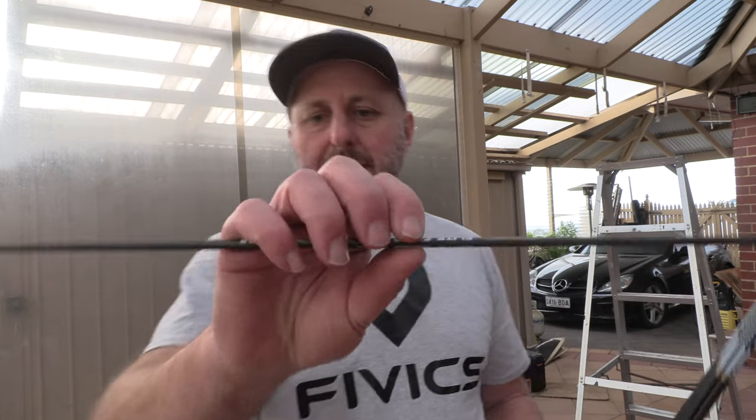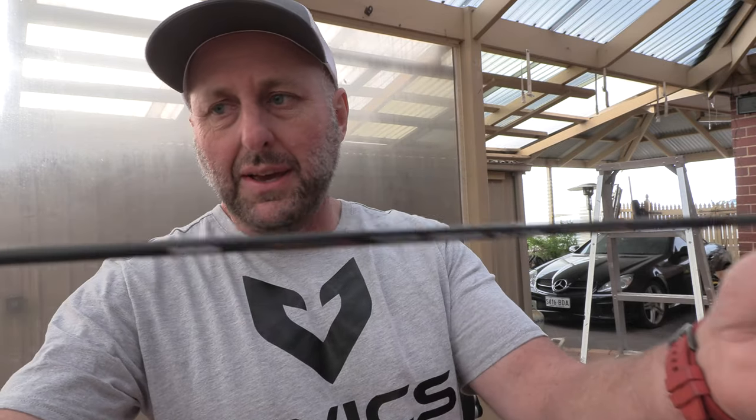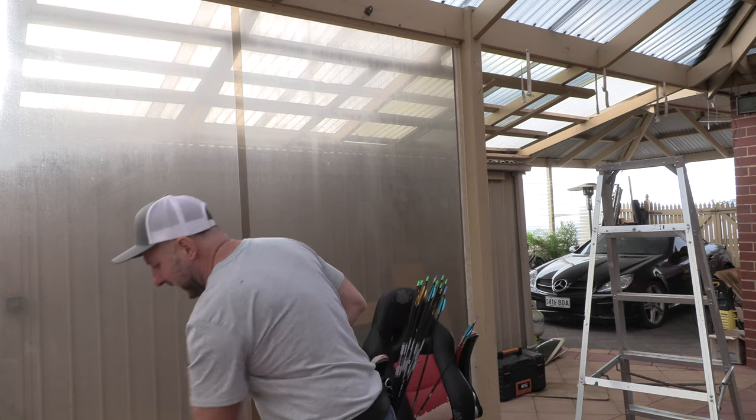I've got some Pandarus CA-320s that I've been shooting quite a bit. We're going to try these to see where they land in comparison. So this is just me testing arrows — it's not that I've tested them and I'm ready to shoot scores. This is just me seeing where they land in the target.